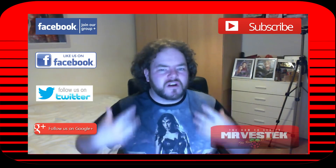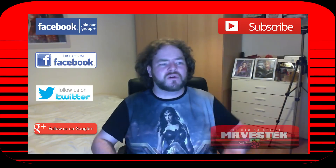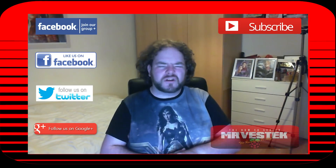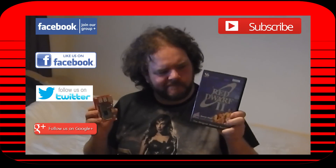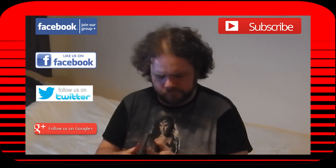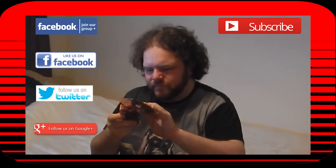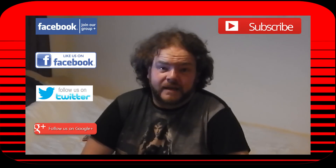If you've enjoyed this tutorial and learned anything from it, please click the subscribe button. I'd also love to hear your comments, questions, and suggestions via the comments section — I may even feature a comment in the next tutorial. You can also like the MrVestek group and page on Facebook, join our Facebook group, and follow me on Twitter and on Google Plus. Tune in for the next episode where we install OpenELEC on the Raspberry Pi 3.